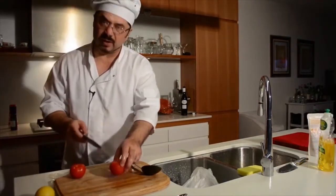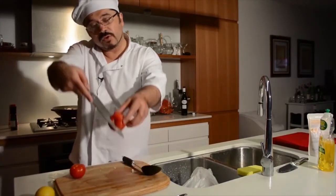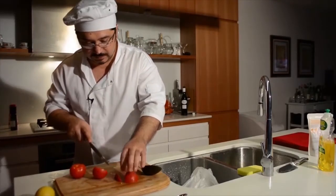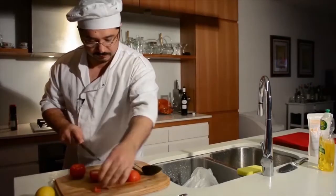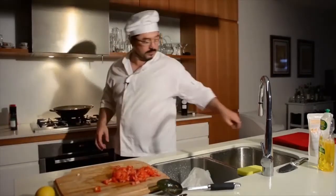Chop them in half. Another thing I notice many even professional chefs don't do - I chop on an angle, and that way I don't have to isolate it twice. The eggplants are perfect almost.